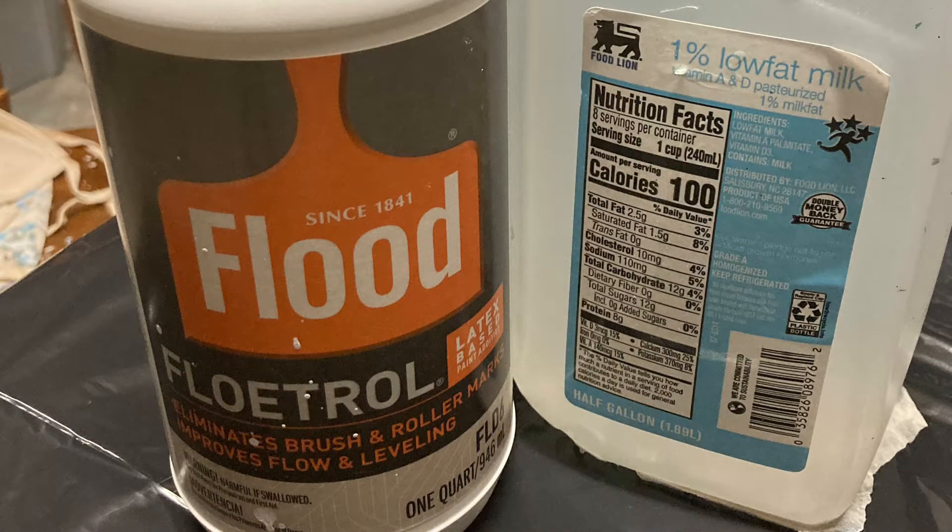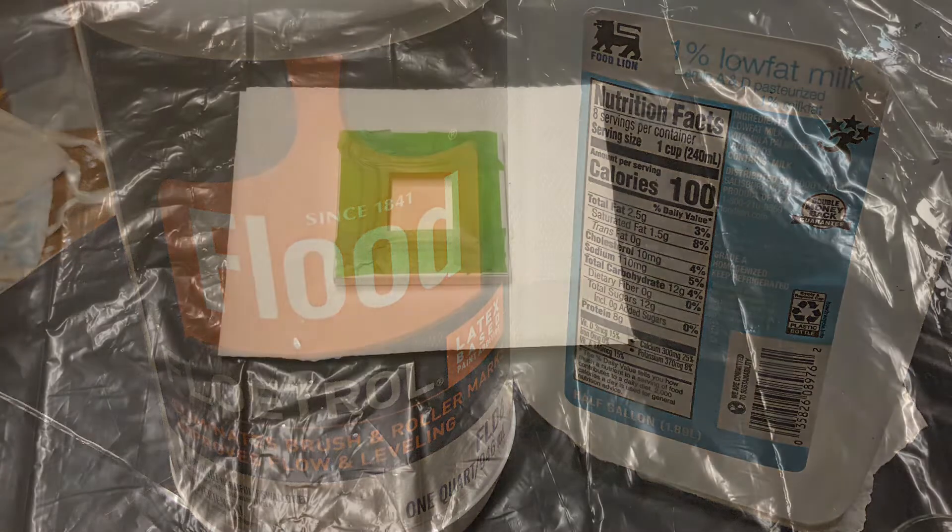All of my paints are mixed with American Floetrol and water. For this particular project I did about half and half Floetrol to paint — if anything it was a little less Floetrol — and then I would use water just to mix it. If I'm using a metallic paint I don't use Floetrol; I only use water with metallic paints.